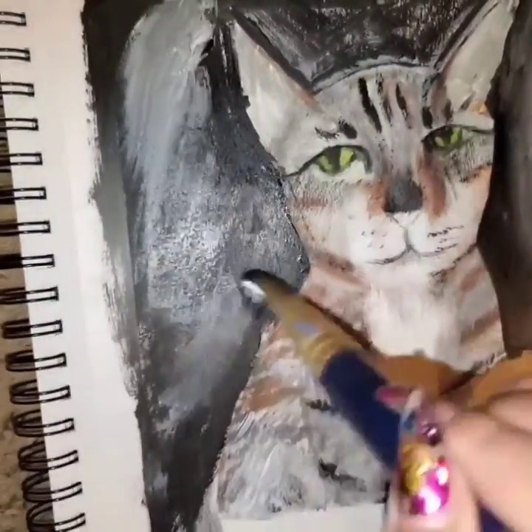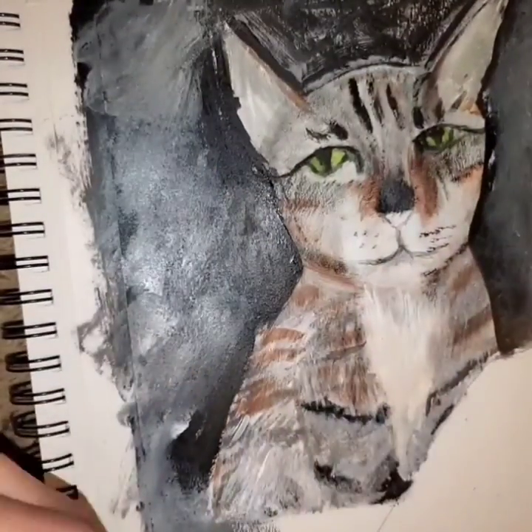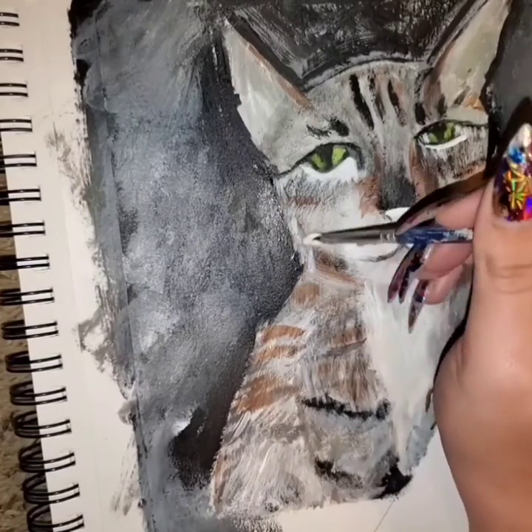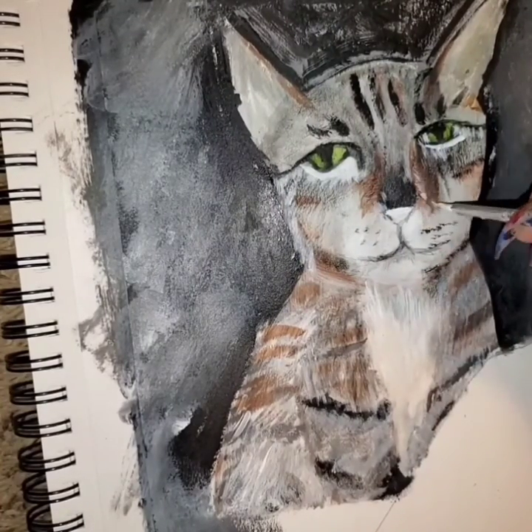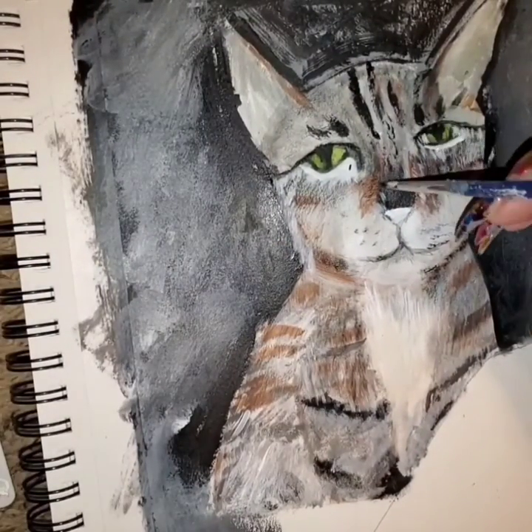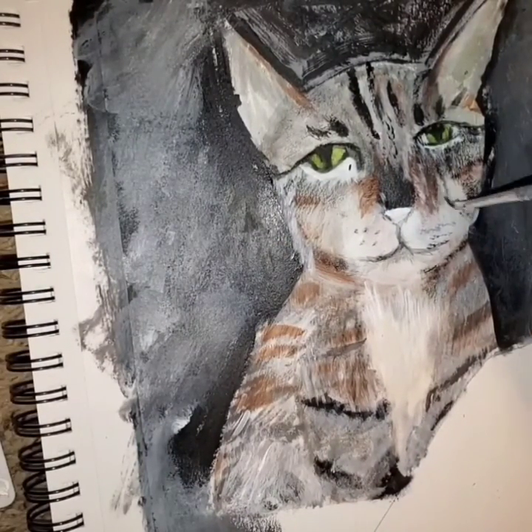So I just kind of shortened it with the black and just made it a black background, solid, something I can kind of start over again with. And I go in with white to try to add a little more detail and to save this particular photo. But it's probably going to change within the next few seconds right before your eyes.